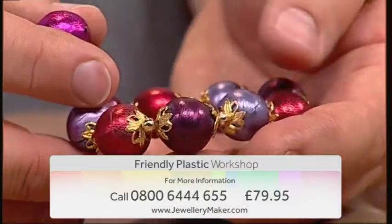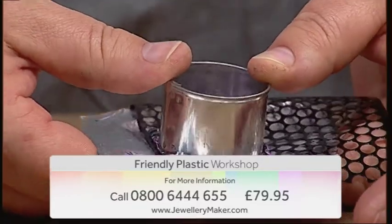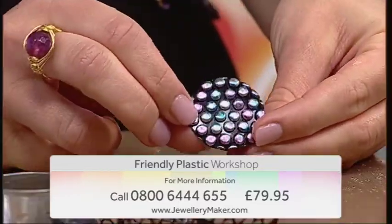All of this for just £79.95. For more information contact our call centre on 0800 644 655.